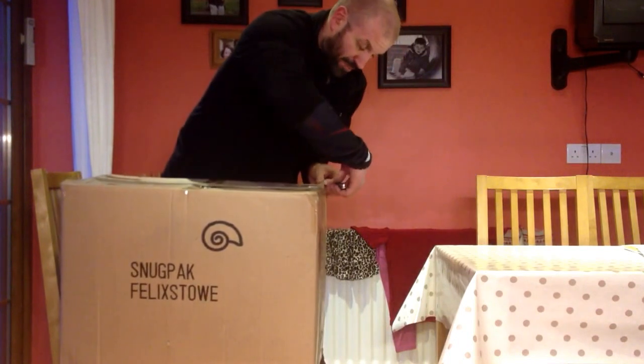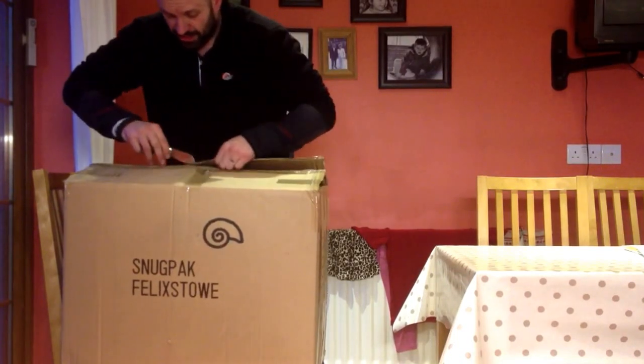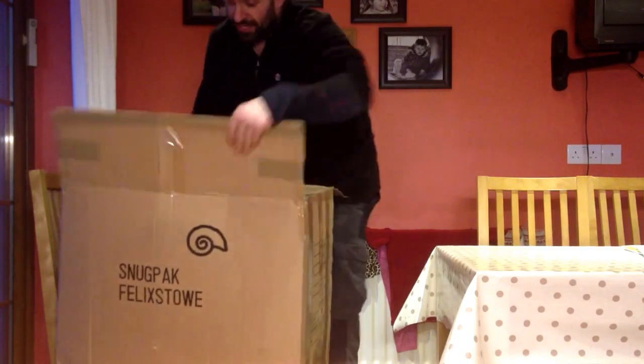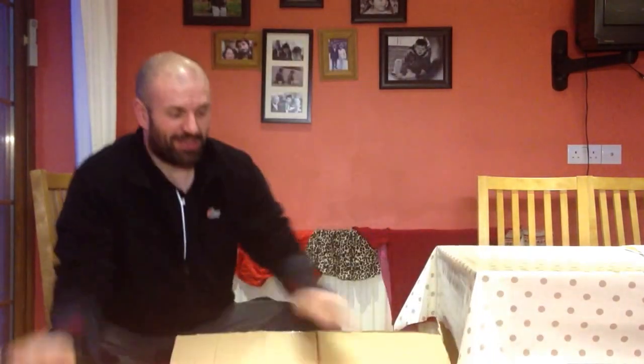So for example, the firebox that I unboxed yesterday — I'm going to be taking that out this weekend and give it a proper field test, to see exactly how it works and what it does.